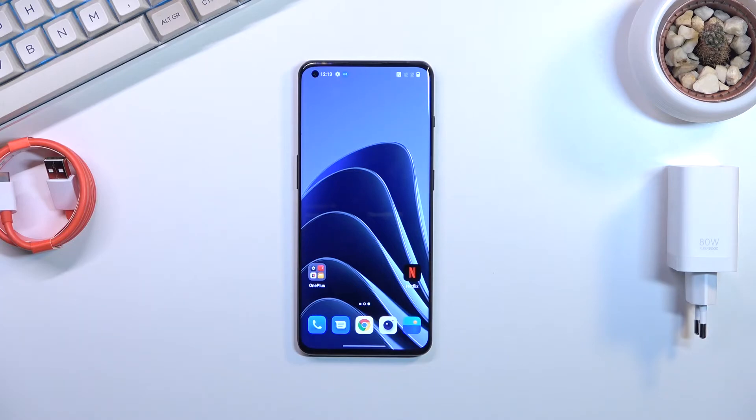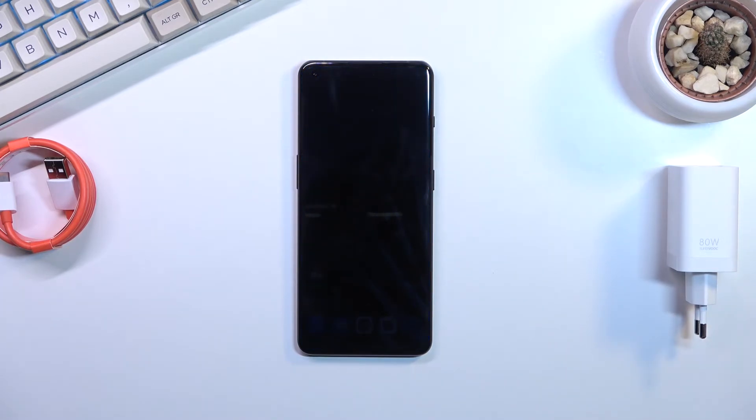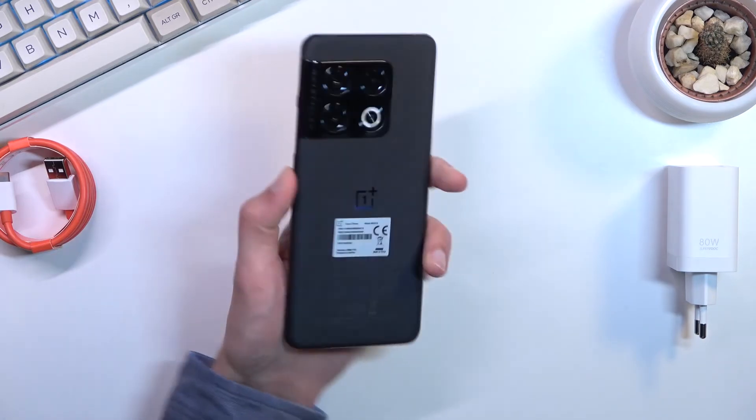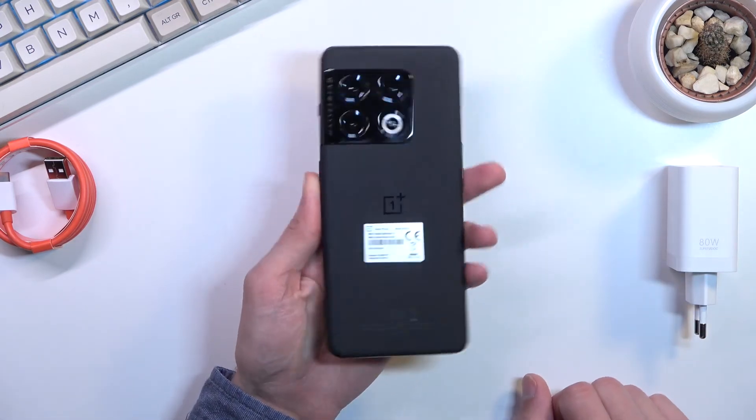I'm going to compare this phone to the Xiaomi 12 Pro, which I consider to be more worth it. They're virtually going to look the same — the only difference is the camera on the Xiaomi is in the middle instead of on the side, and the back cameras are designed a little differently. But still a three-camera setup.